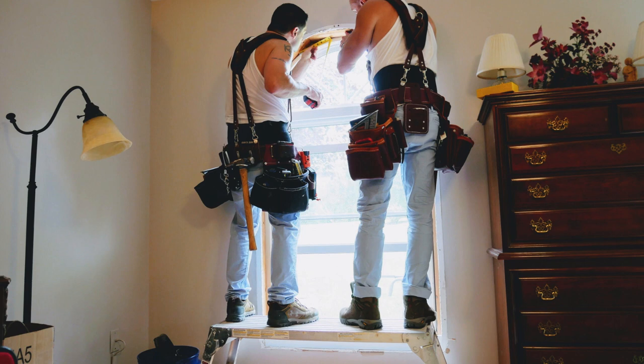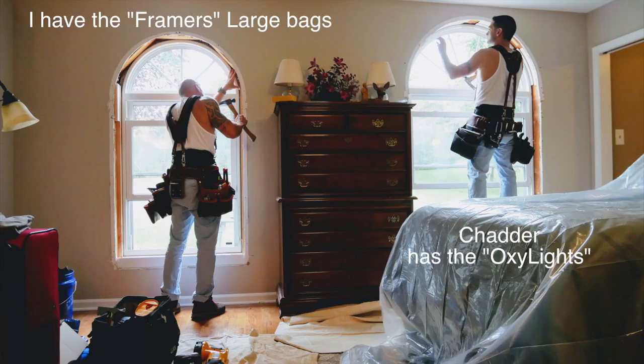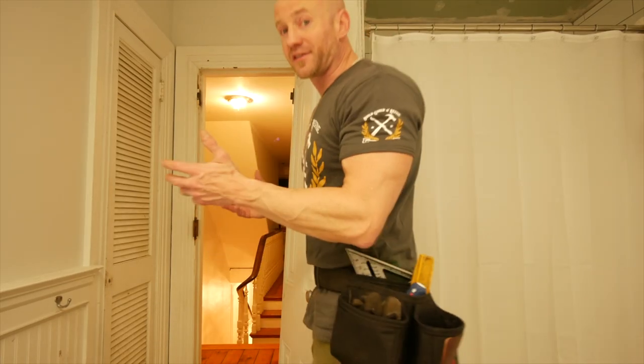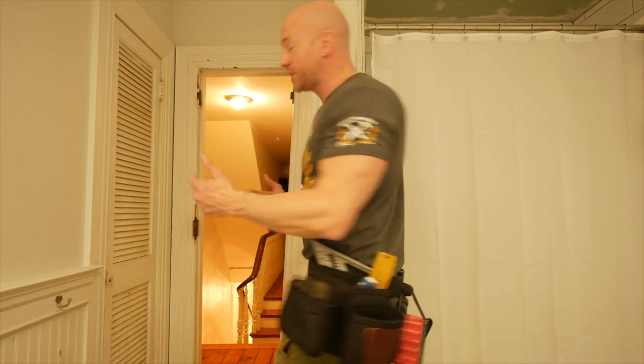Now, we both have the larger belts with the suspenders. But I figured I would show you my new setup, which is my lightweight setup — for when my back is killing me, which at this point is most of the time.